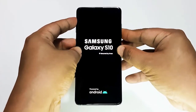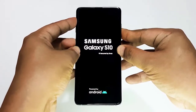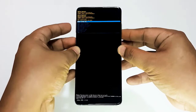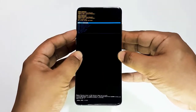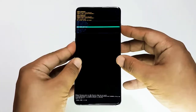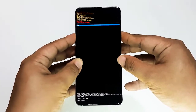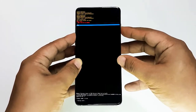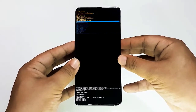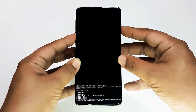Here's how to clear the cache partition: First, turn off the device. Then press and hold the volume up key and the Bixby key, then press and hold the power key. When the green Android logo displays, release all keys. Press the volume down key several times to highlight 'wipe cache partition,' then press the power button to select. Press the volume down key until 'yes' is highlighted and press the power button. When the wipe cache partition is complete and 'reboot system now' is highlighted, press the power key to restart the device.